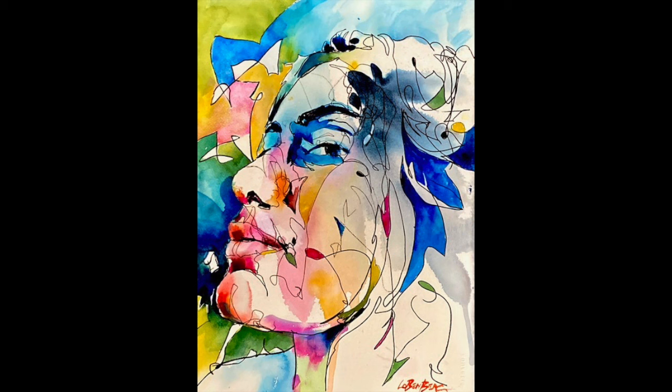Right now I'm playing with something called Meandering Line and Wash Portraiture — it combines with the Mess Around — and I'll be teaching that this year, on the road.